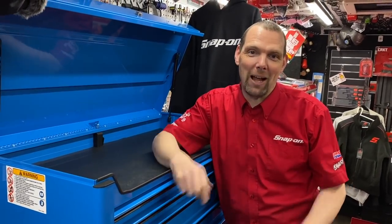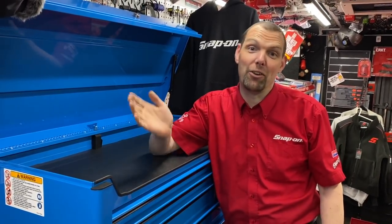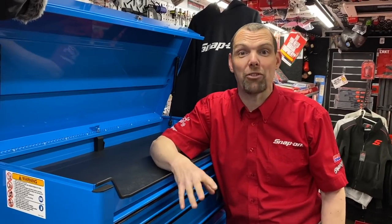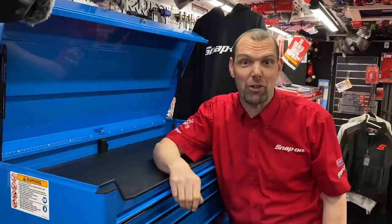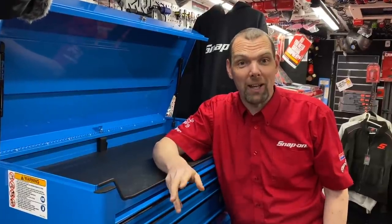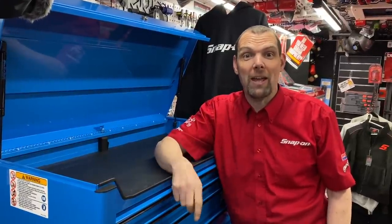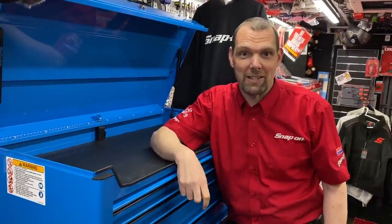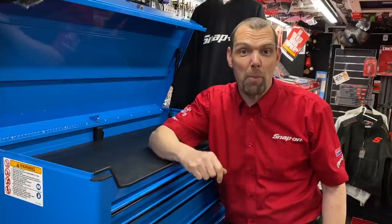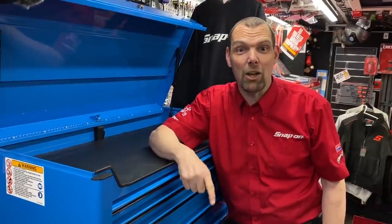Hello, I am Nick the Tool and today we've got Mac versus Snap-on — a demonstration on toolboxes. Thank you very much for tuning into my channel. Remember to press the like button, hit the notification bell so you get any new videos, and please subscribe.